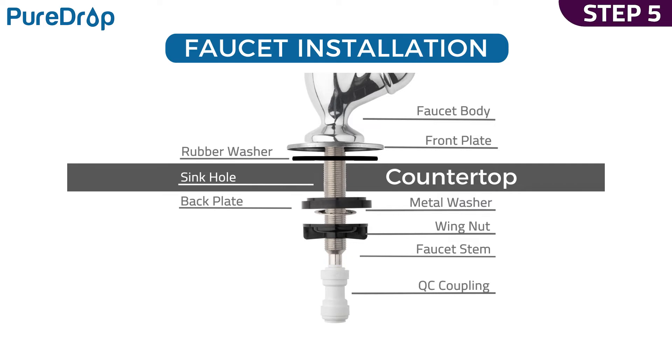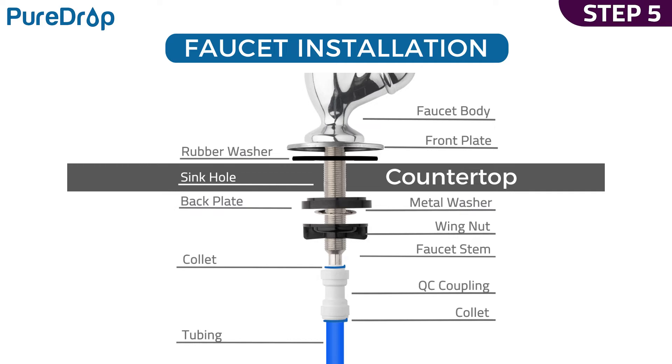Step 5. Insert the quick connect coupling to the faucet stem. Insert the blue tubing into the quick connect coupling half-inch deep. Then insert a collet to lock the tubing in place. Measure and cut the tubing, leaving enough length for future maintenance.